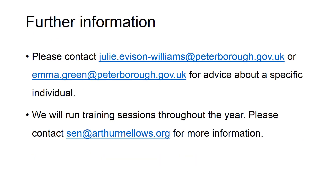This training is generic and hasn't focused on any particular individual or specific subject. If you would like more specific advice or advice about a particular individual, please contact us. We will be running more training throughout the year and have a full programme of training events — for more information, please contact either us or the VI Hub at Arthur Mellows.